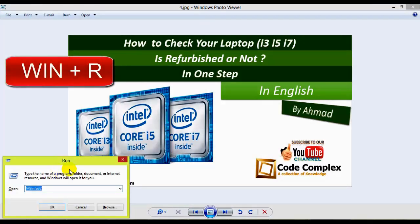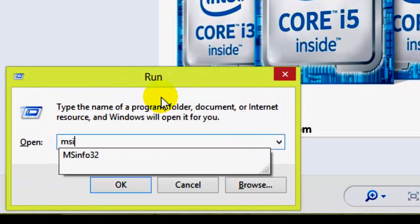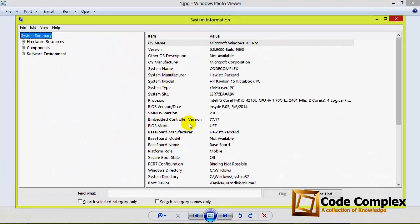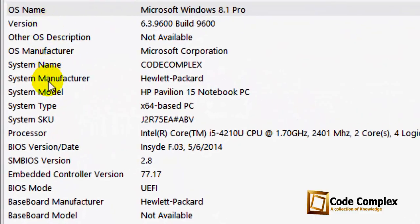Open your Run window by pressing Win+R and write msinfo32. You will see the information box with complete details of your system. Find the system SKU field — here is your system code.